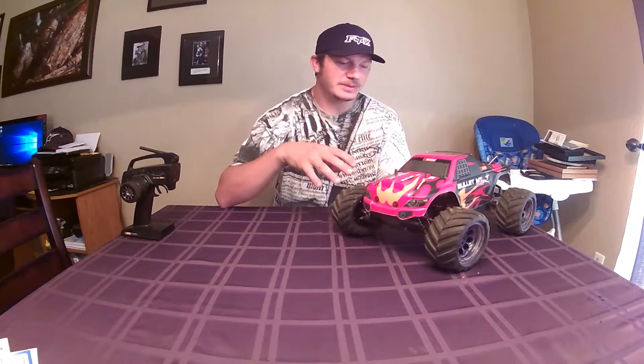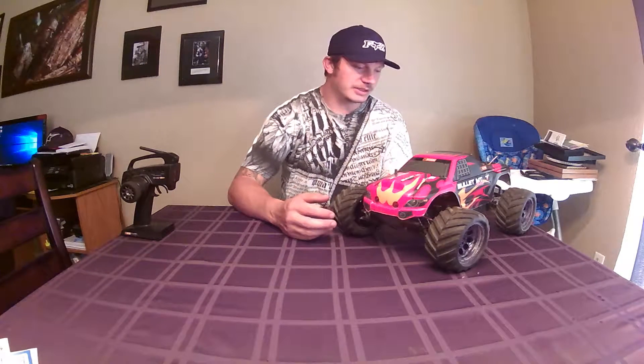Hey YouTube, Killer Off-Road Hobbies here. I'm just going to do a real quick 'My Thoughts' video on the HPI Bullet MT Flux or ST Flux — either way, it's the same truck, different body, not a big deal.